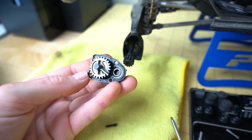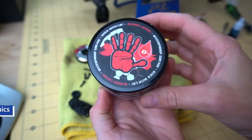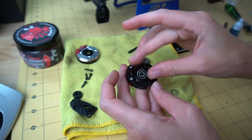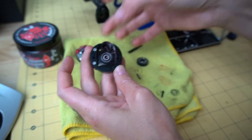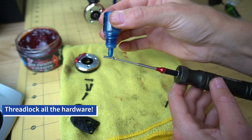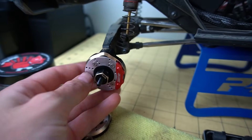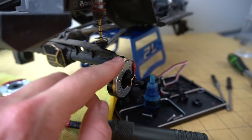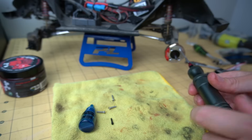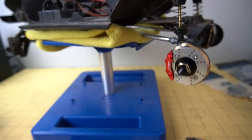We're going to save all these gears and replace basically just the outer plastic part. Let's get these bearings out and put them in the new part. There we have one side installed. The tolerances feel really nice — nice and tight. It doesn't look like there's a seam or anything, so hopefully it's sealed. Let's do the other side. Rears are done; now we're going to do the fronts.